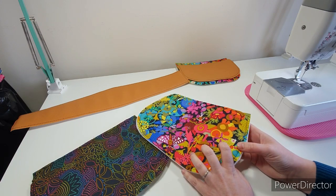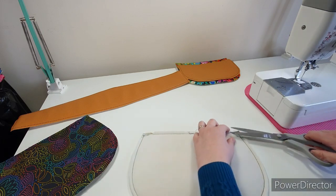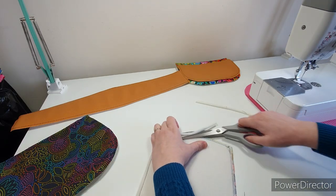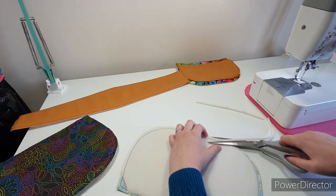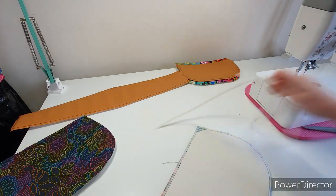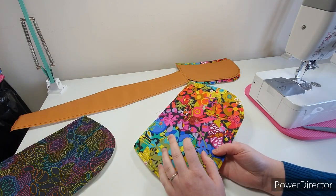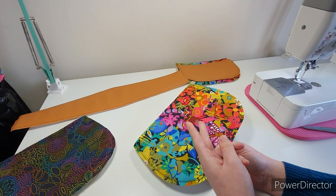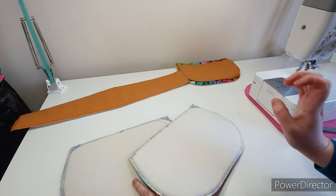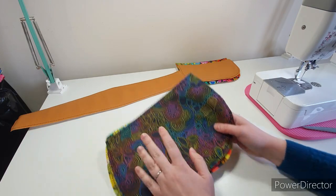The foam can be basted together within the seam allowance — anything a quarter of an inch seam allowance or smaller is perfectly fine. Then we trim away the excess foam from the seam allowance. Some people like to construct the outer, pick out the basting stitches, and then trim away the foam — that's fine too, but I like to get mine out of the way quickly. That's our outer pieces foam prepped.